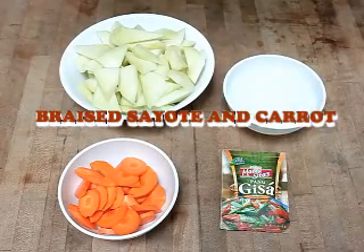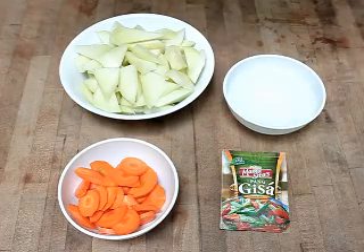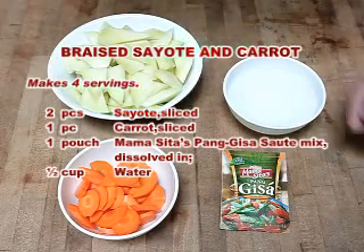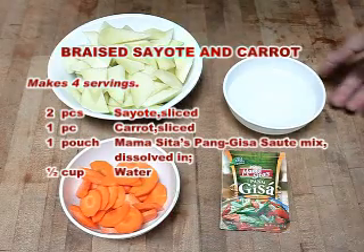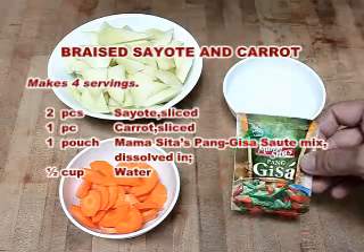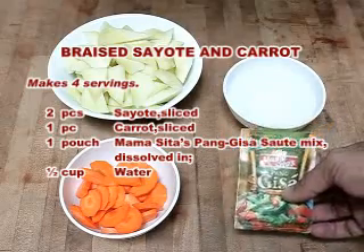This is another vegetarian dish, a simple dish called Berry Sayote and Carrot. Our ingredients are 400 grams of sayote, 100 grams of sliced carrots, 1½ cups water, and 1 pouch Mamasita's panggisa sauté mix with no MSG added. We're going to dissolve this into the water.